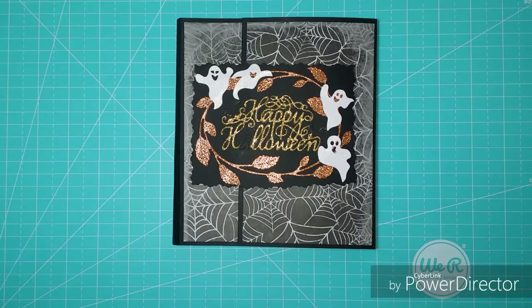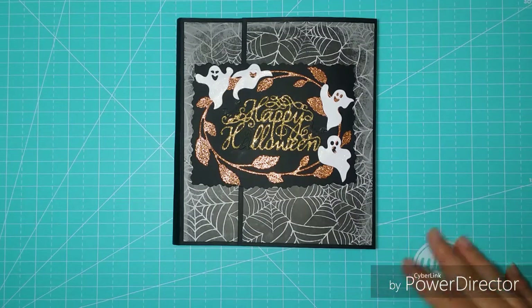Esta semana nos tocaba crear dos opciones: o un flipbook o un spellbook, es como un libro de hechizos, o el álbum flip que es como para poner fotos, algo así.